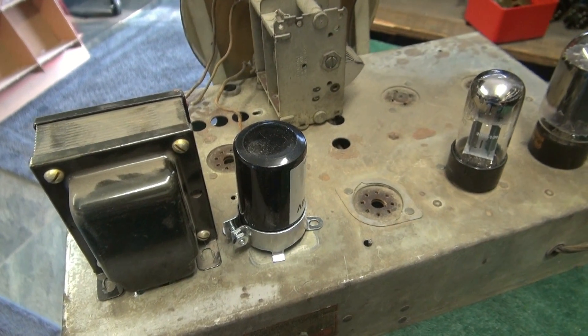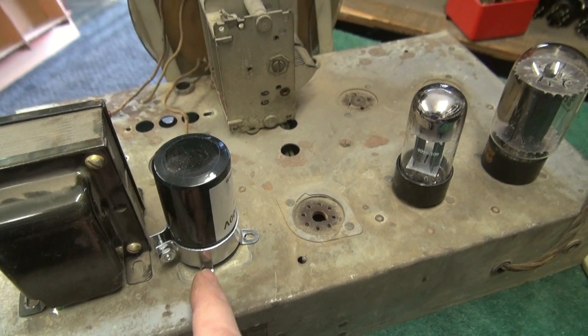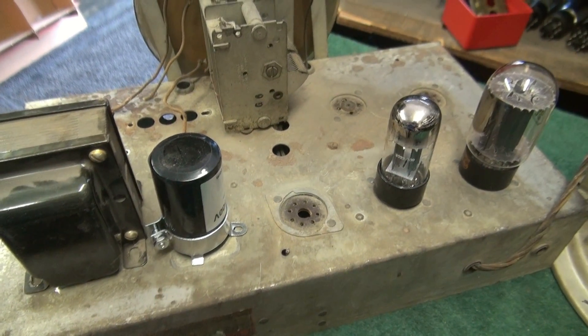Things are temporarily in place, nothing screwed down yet: power transformer, filter cap, preamp tube, output tube. Next I'm going to get these things mounted and start the wiring.